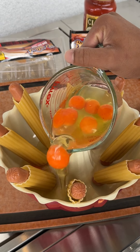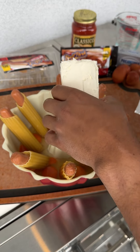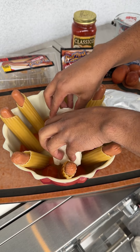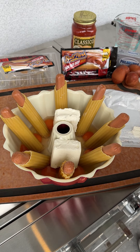Philadelphia cream cheese — we're gonna go in with that a little bit, break that in half, place on either side like so, and then we're gonna go in with our black pepper, baby.